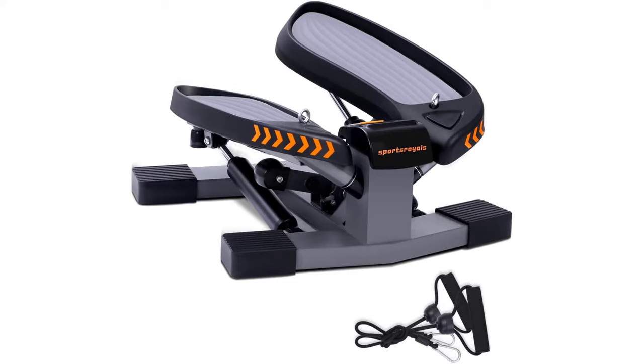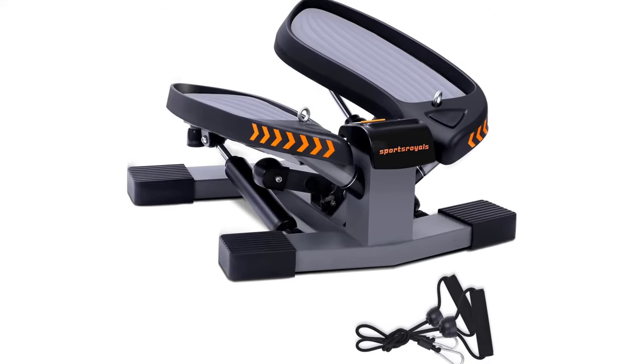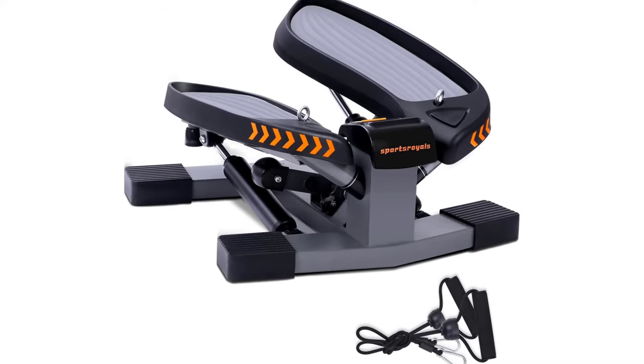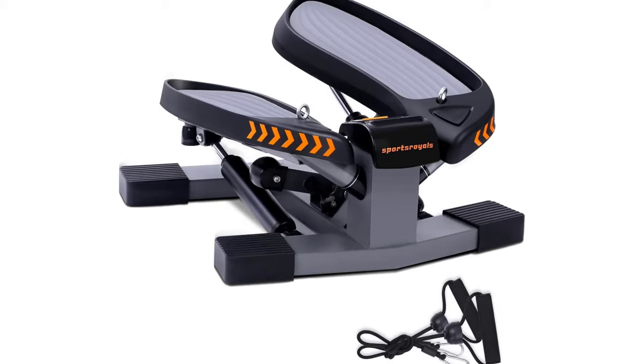Tolerate Sports Royals Stepper for Exercises. Sports Royals are committed to producing high-quality and reliable step fitness machines for 20 years, deeply loved and trusted by 100,000 families. The 2021 updated stair stepper uses 2mm high-quality steel and precision bearings. After thousands of tests, the step machine is safe and durable, supporting 330 pounds.